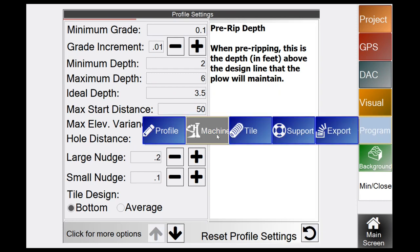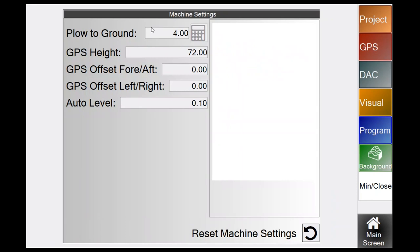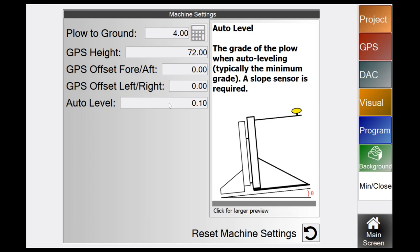For Program Machine setup, use the calculator to walk through getting your plow-to-ground measurement set correctly. Measure GPS height and aft left and right with a tape measure. Auto Level grade is the grade the system automatically sets to when you click Auto Level — for example, a 0.1 grade to level your plow to a tenth.